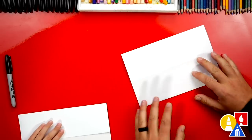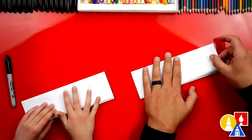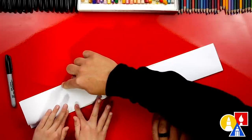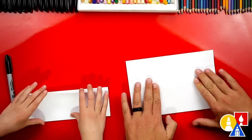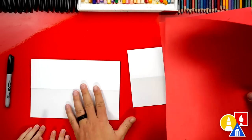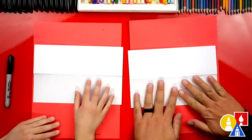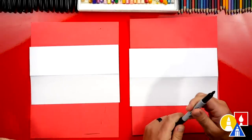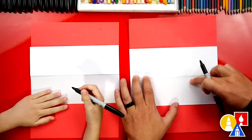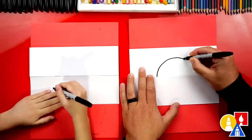Now we're going to flip it over and repeat that same step — take that top flap, line it up at the top, then crease down the middle and then out to the corners. Now we're going to take that top flap and unfold it. We can flip it over. Now we're ready for our scratch paper — we're going to put this underneath our drawing paper because we're using markers and we don't want the marker to bleed through and get onto the table. Now we're ready to use our markers. We're going to draw a circle for the Pokeball — half above the fold and half below.